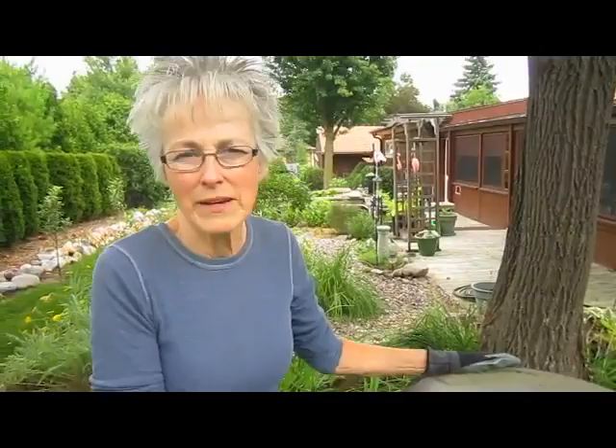So this is our experiment so far. Eventually we'd like to hook it up off of the garage roof and collect that rainwater, maybe in a different tank so we have two tanks going.